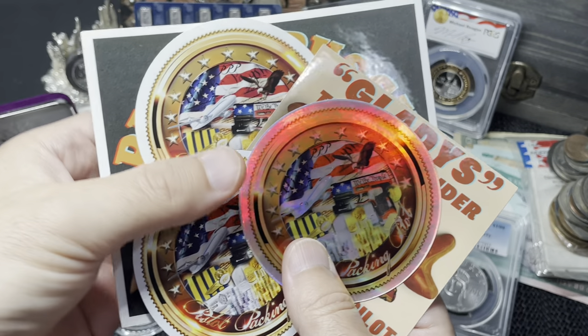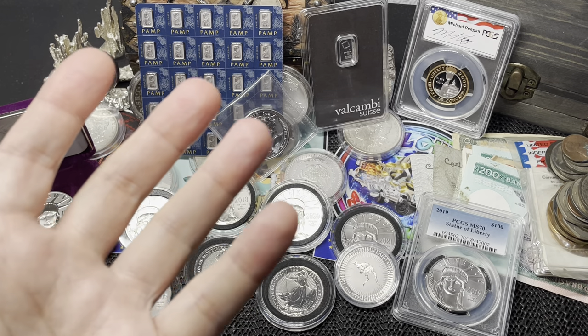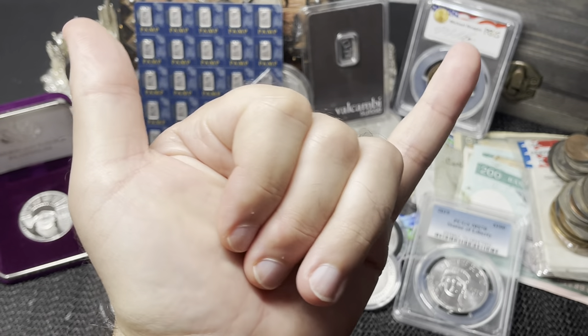I also want to thank Pistol Packing Pilot for the awesome stickers and swag — really appreciate it, my friend. Check his channel out too because he's got that 1000-subscriber giveaway going on, giving away a kilo of silver. With that, everybody, thank you for visiting the channel. Please like, subscribe, and share if you'd like. Have a wonderful week ahead — aloha and mahalo.